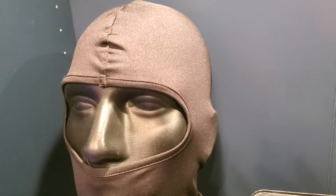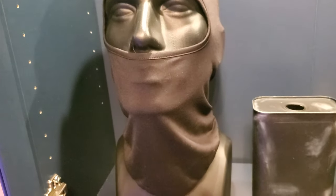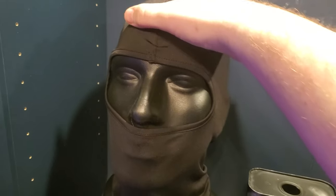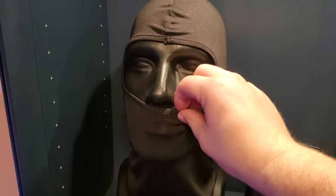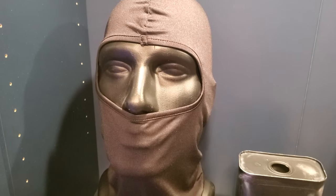So at this point in the video we're jumping back in time. This is the beginning of the project — just a plastic mannequin head I got off Amazon, and a black nylon balaclava that goes over top of it. Really inexpensive piece, not matched to anything in the film — I don't think it needs to be.